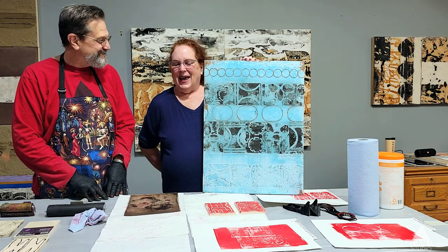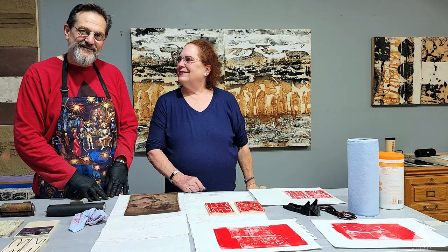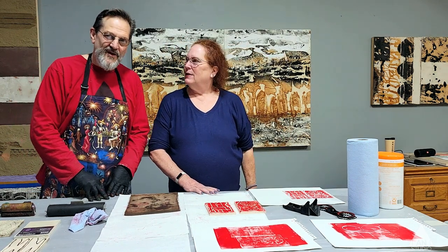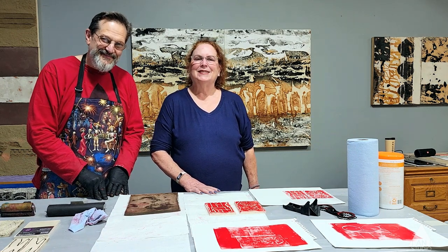So anyway, thank you for joining us again. Remember, go to your studio — art is a practice, and practice makes perfect. Bye, see you next week.